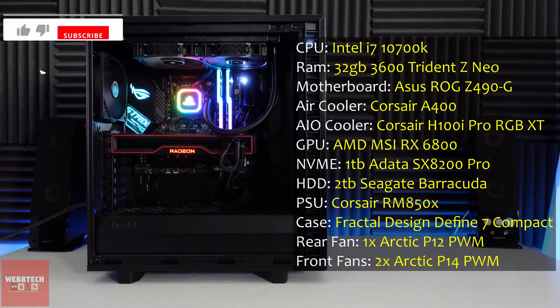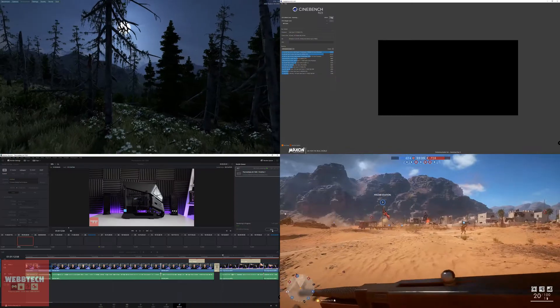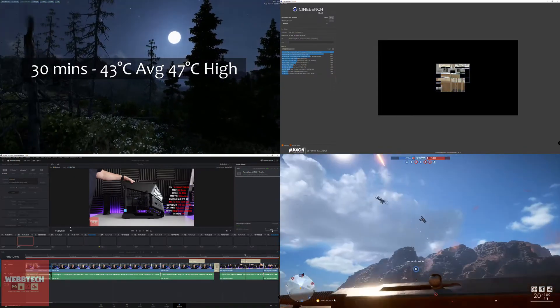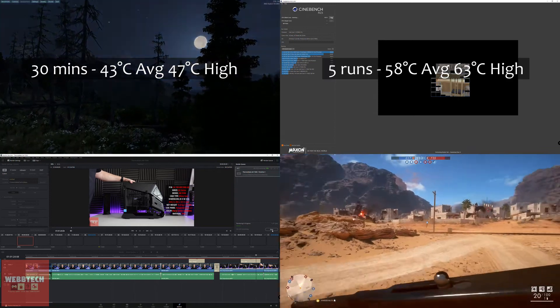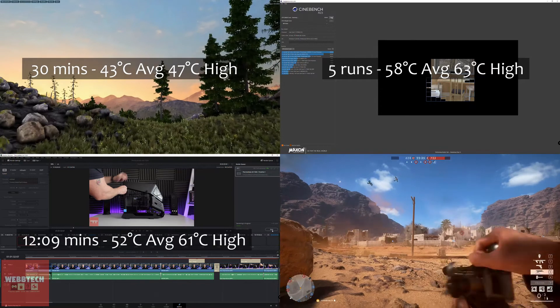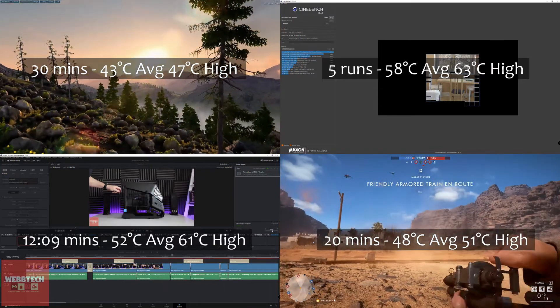As you can see the system is exactly the same. The only difference is that the AIO has changed — instead of having the top-mounted fans we've got the AIO there. So what we did next was to basically repeat the testing previously: 30 minutes of Valley, five runs of Cinebench, rendered a video and played some Battlefield. What we're going to do now is compare the results and see which one's the better value.